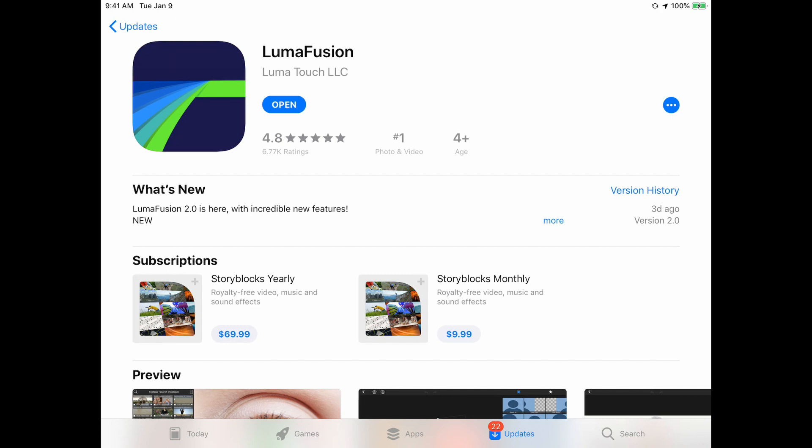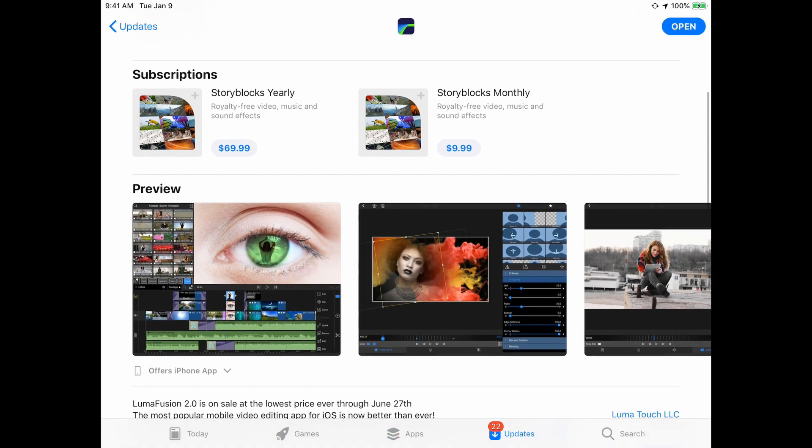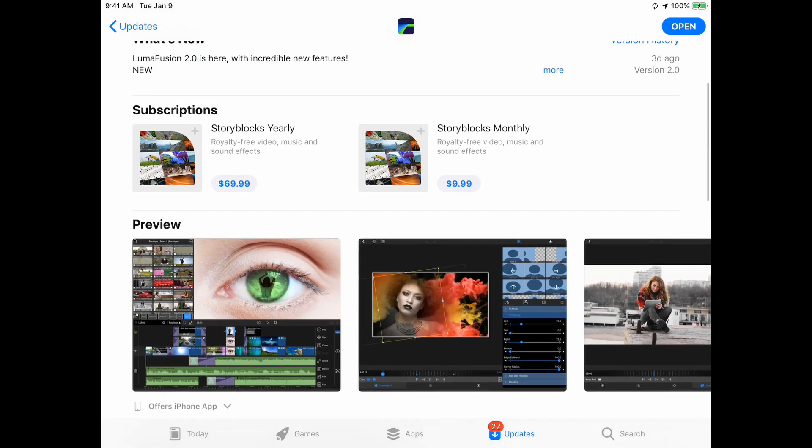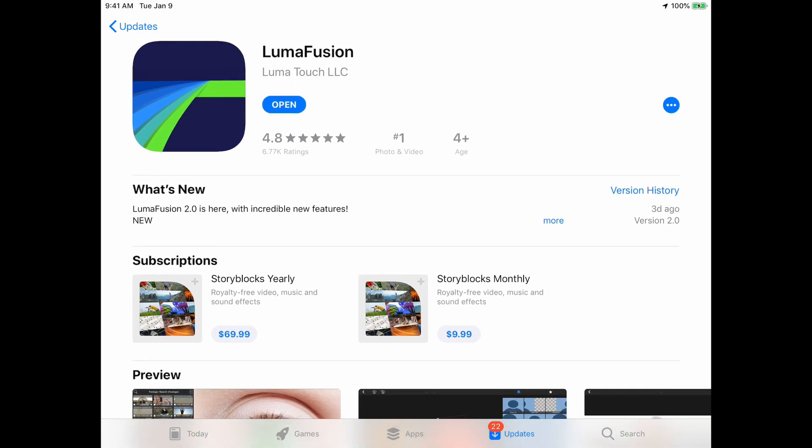LumaFusion has already been such a powerful video editing app, so it's really exciting that it's getting better all the time and that we're taking a leap forward in version 2 — and they're giving it to all of us for free. On the app store, LumaFusion 2.0 is on sale right now at the old price, so you want to buy that by June 27th, 2019 to save $10 off the price it's going to be from now on. It's got a 4.8 out of 5 with over 6,500 ratings and is number one in photo and video.